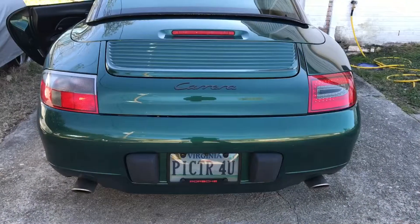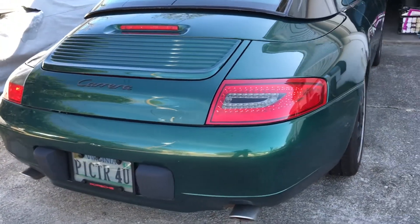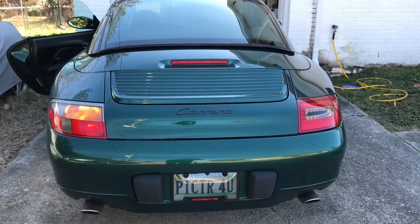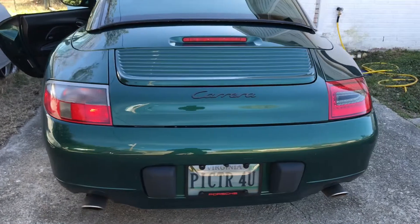Here is the park light and as you can see you get that nice LED design versus the stock. Here we have the turn signal — you can see the top portion on the stock 996 lights.